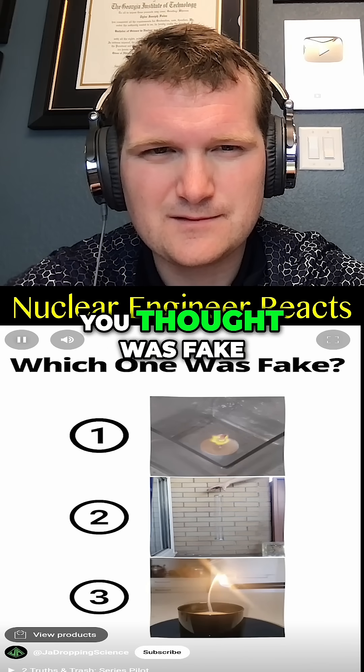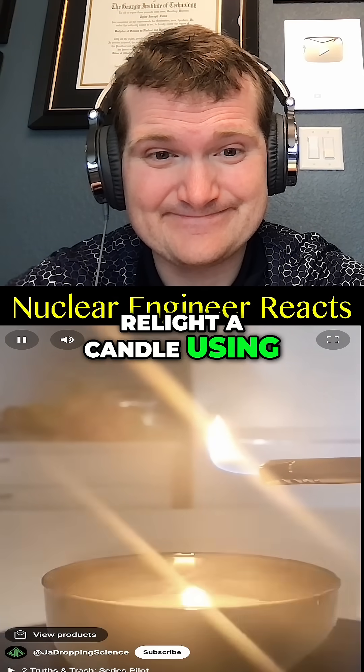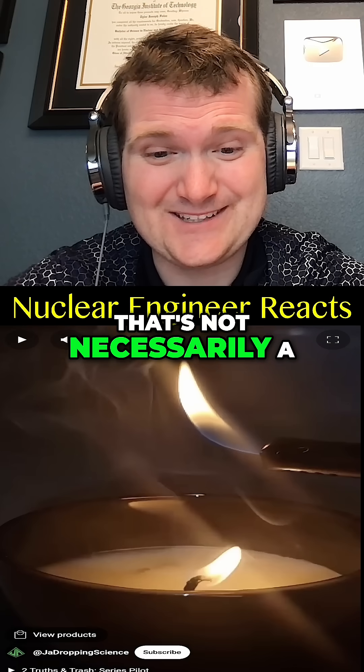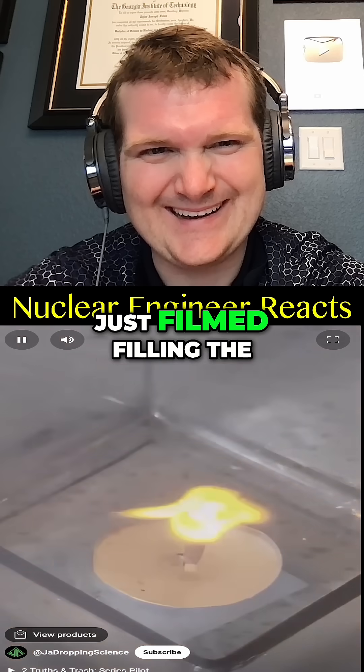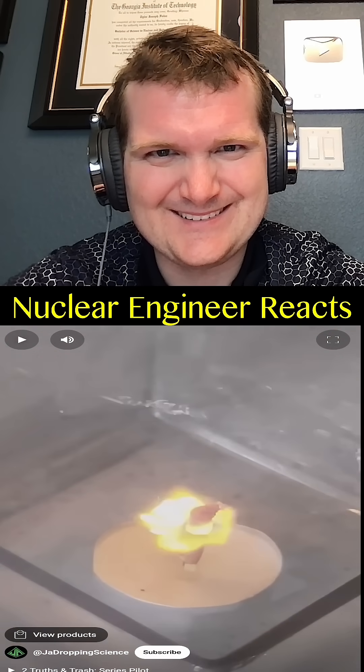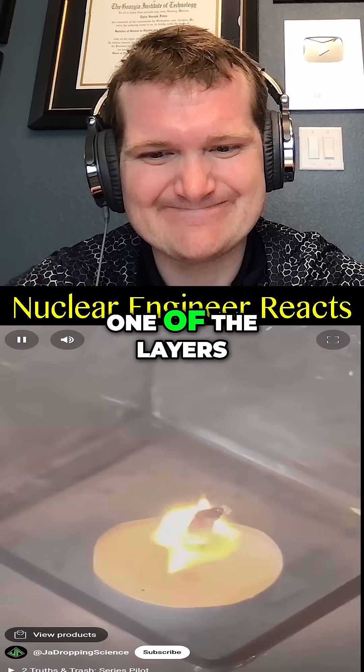The slinky phenomenon is one hundred percent real, and you actually can relight a candle using its unburned wax vapor — that's not necessarily a good thing either. None of what I said about the match was true. I just filmed filling the container up and lighting the match in two separate shots — it wasn't even a trick match — and overlaid them, changing the opacity of one of the layers.